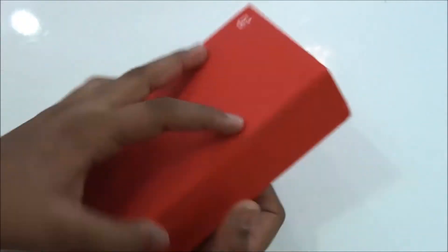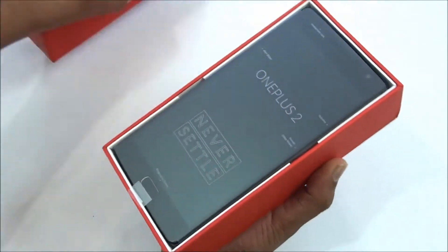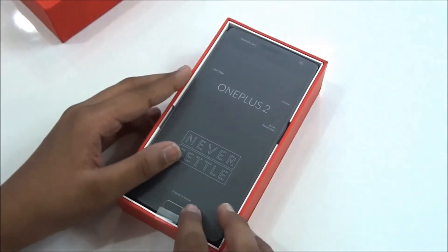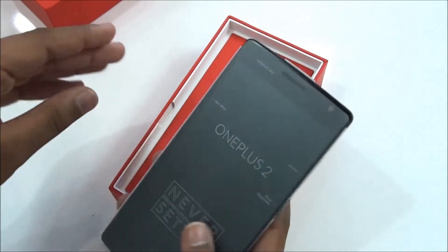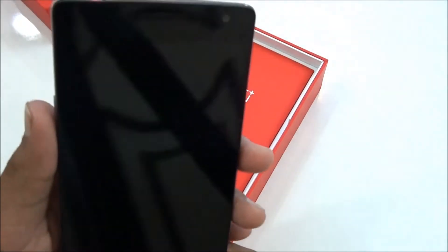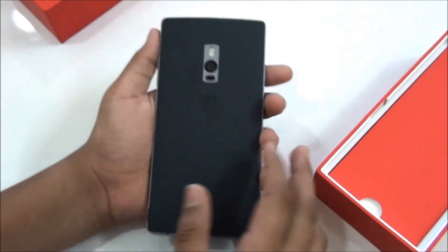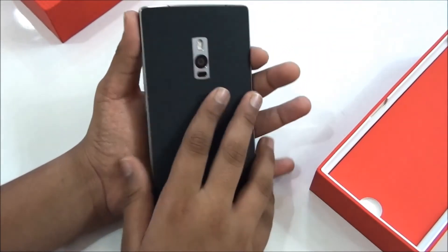Let's see how the packaging of the OnePlus 2 is. We're gonna open it like this, let it fall — and there you go, this is the OnePlus 2 itself. Alright, first impressions: let me go ahead and take it out. Picking it up in the hand, this is a light phone, good-looking phone.